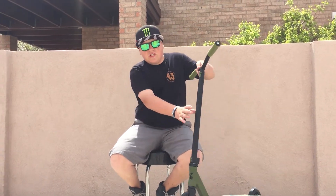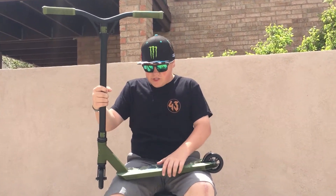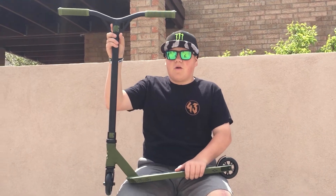Hey guys, this is Sean Pox from Toxic Pro Skaters and I'm reviewing the Sacrifice OG Series Hustler Edition. We're going to start from top and go to bottom.